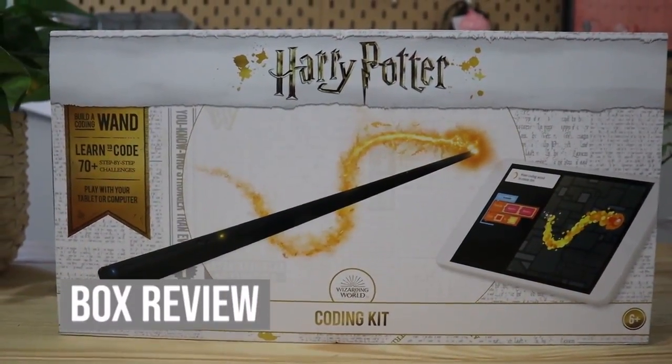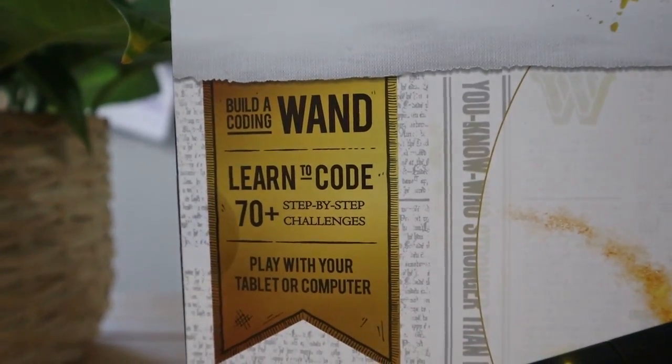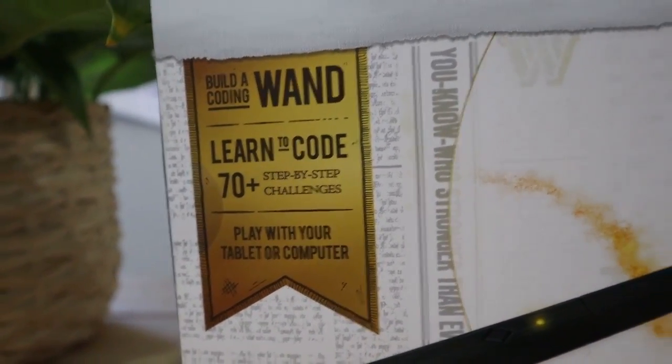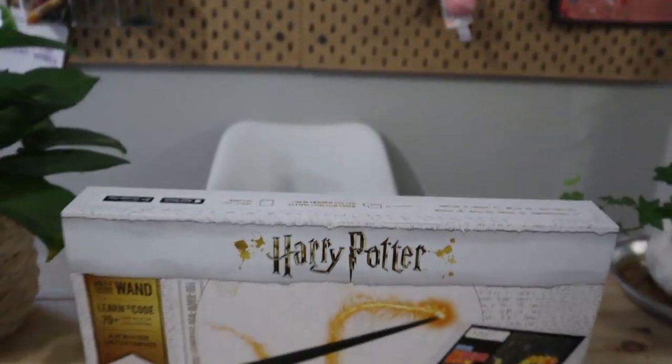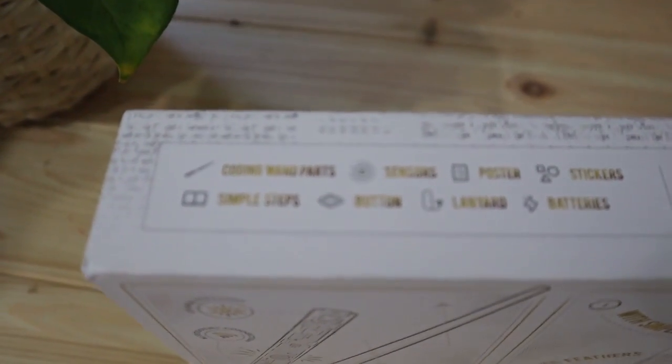Before I open up this box let me show you a close-up of what it says, and then we'll open it up and see what's inside. On the front, on the left hand side, it says 'Build a Coding Wand - Learn to Code - 70 plus step-by-step challenges.' You can play with either your tablet or your computer, so this is definitely a cool intro to coding kit.